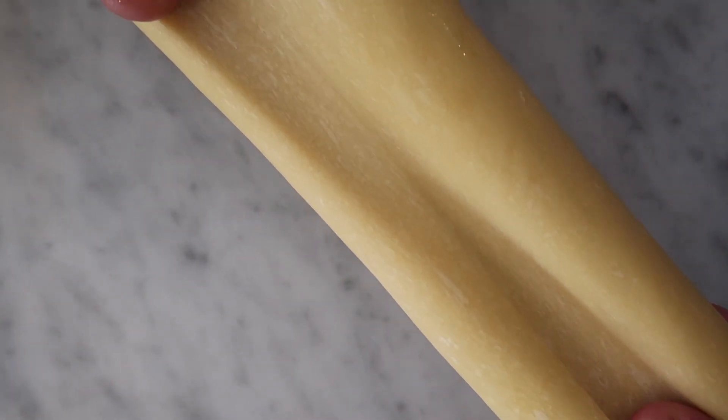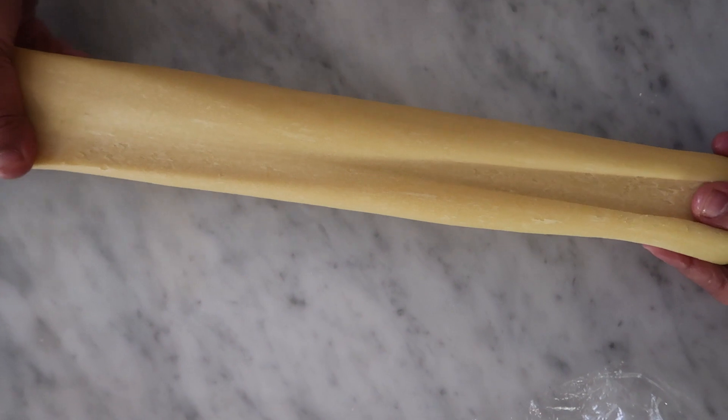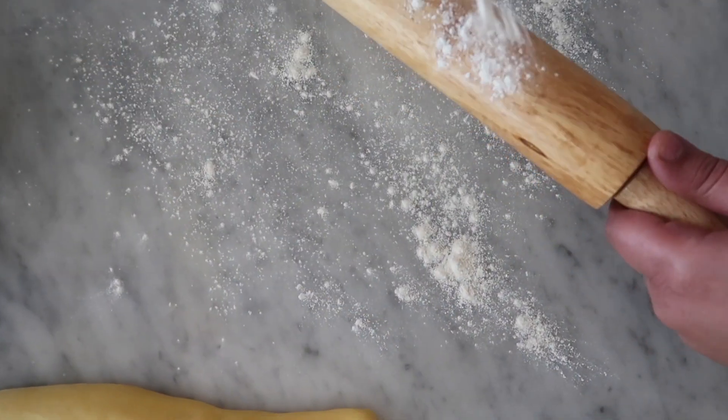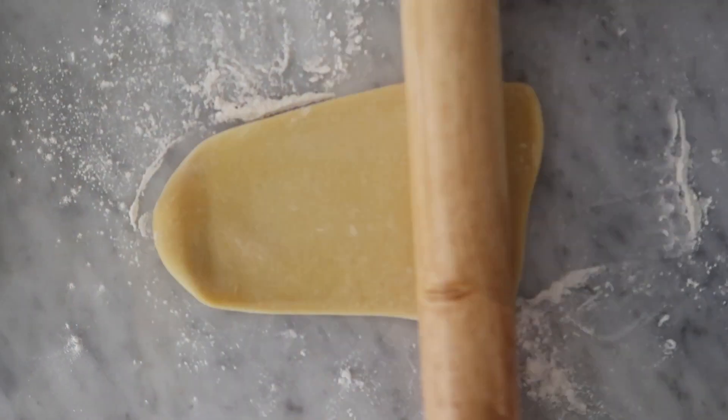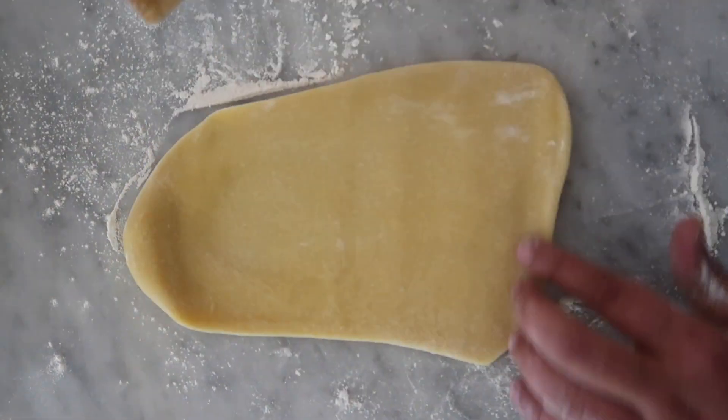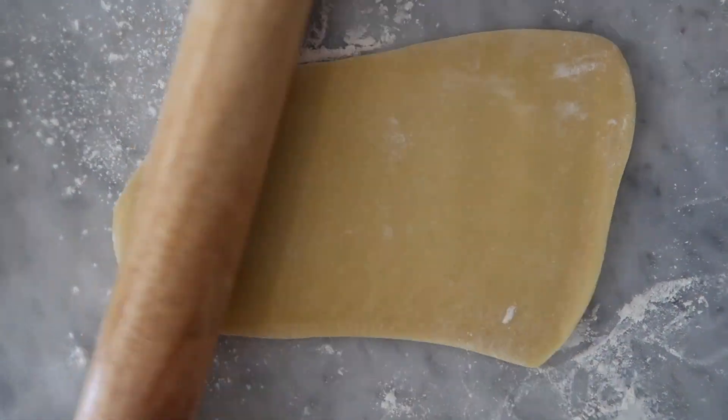Now that my dough is well rested, I can go ahead and start rolling it out. A little bit of flour helps to keep things from sticking. With my rolling pin, I'm going back and forth until I get something like a rectangular shape.